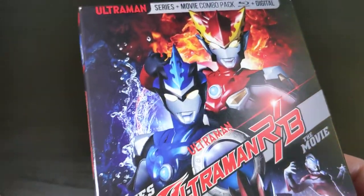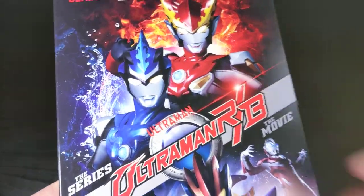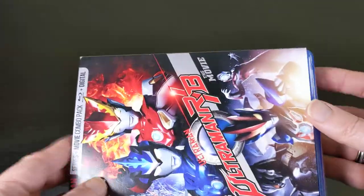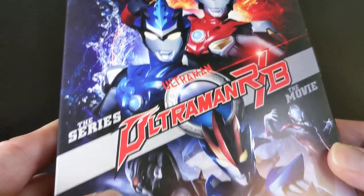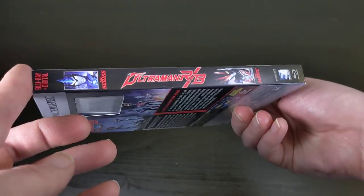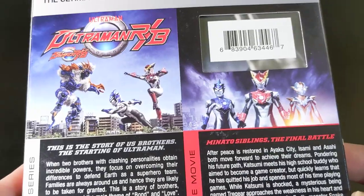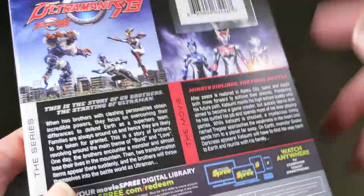These are all kind of designed similarly, so you'll expect the same sort of layout for the other ones in the series. Like the other new-age ones, it does come with a cardboard slipcover. The artwork looks really cool — they always do a great job with the art on these. You've got two images with the Ultraman RB logo in the middle of the spine, and it's 25 episodes plus the movie.